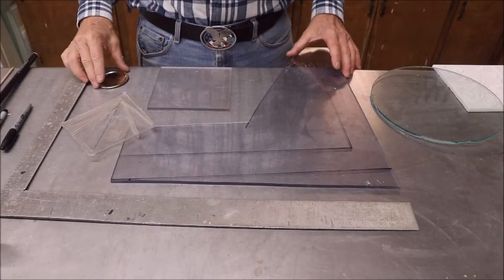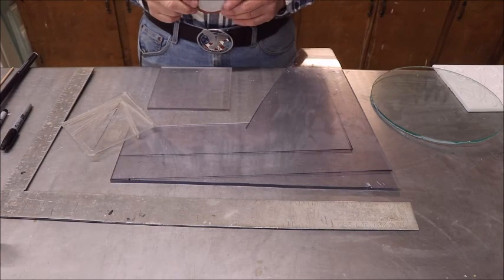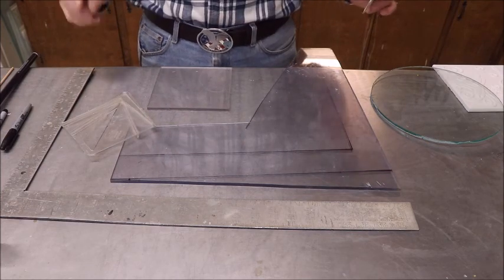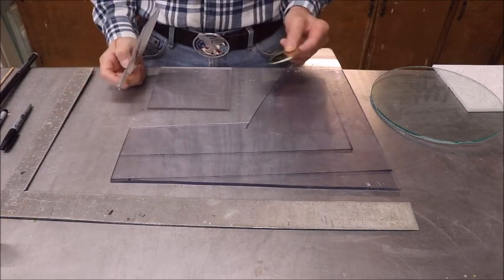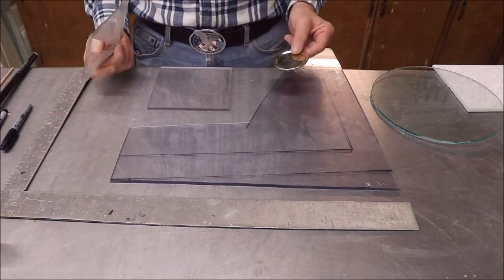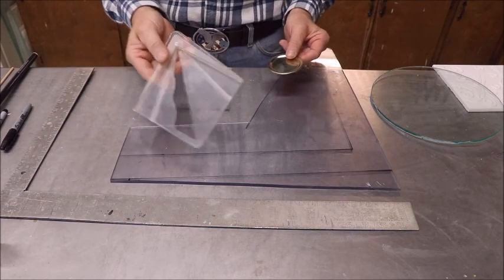Captain Mike here. Have you ever wanted to find the center of something - let's say a circle, something round - and you wanted to find the center but you weren't a carpenter and you didn't have all these neat tools? You kind of wondered how to do it.